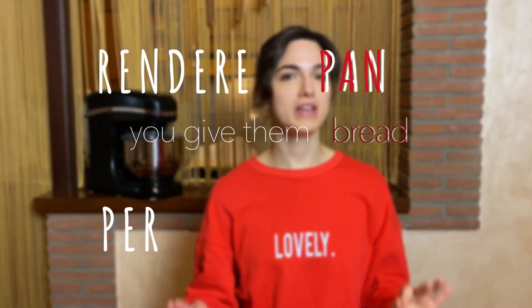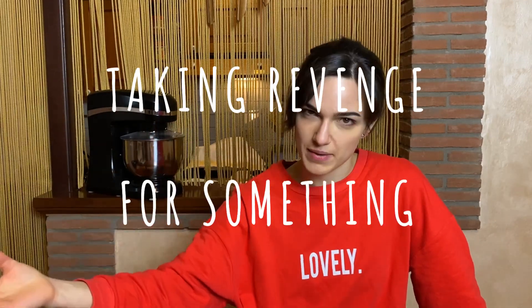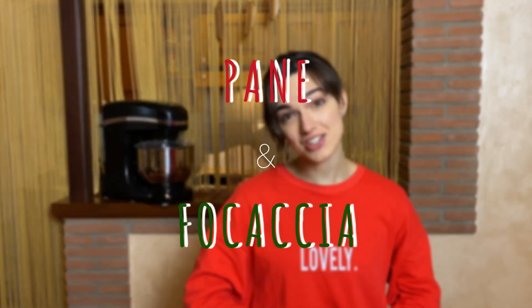We have an old expression in Italy that's been around since at least the 14th century: 'rendere pan per focaccia.' That's the equivalent of saying taking revenge for something. Am I bringing this up because this video is about revenge? No, obviously not. I'm bringing this up because today we are making some pane and some focaccia.